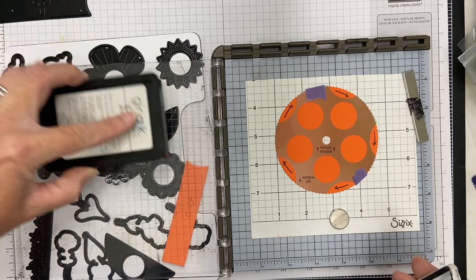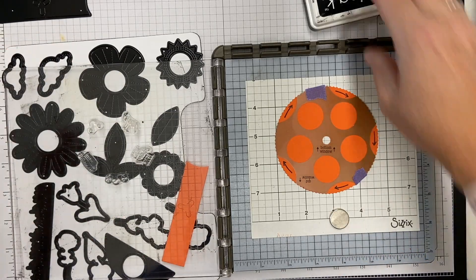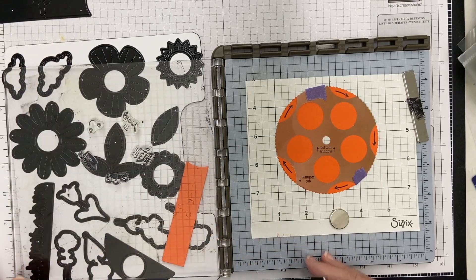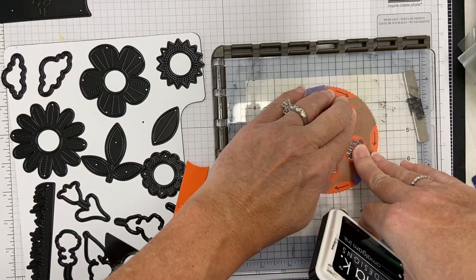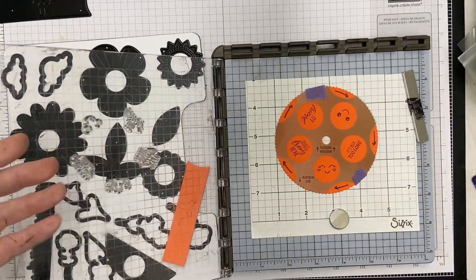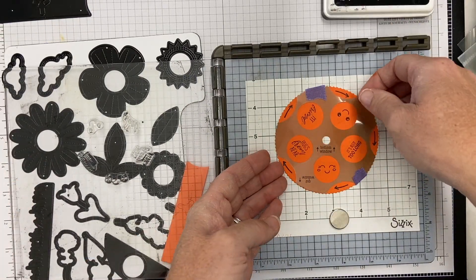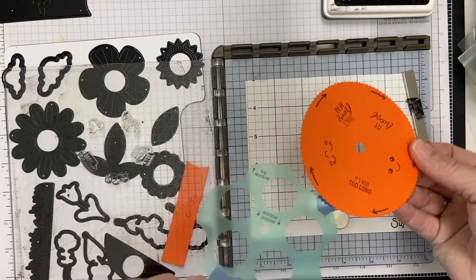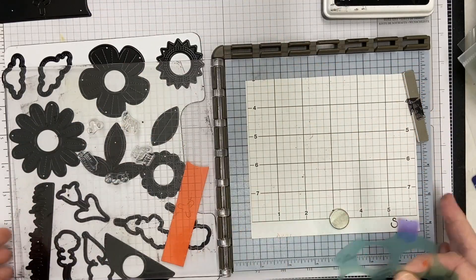Now I'm working on stamping the inside. I've inked this up and I'm going to add that to the circle. You can see it's so cute with the little smiley face. I'm going to gently peel that off and you've got your wheel ready to go.